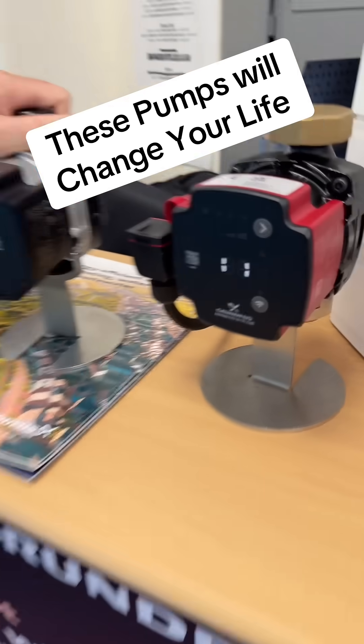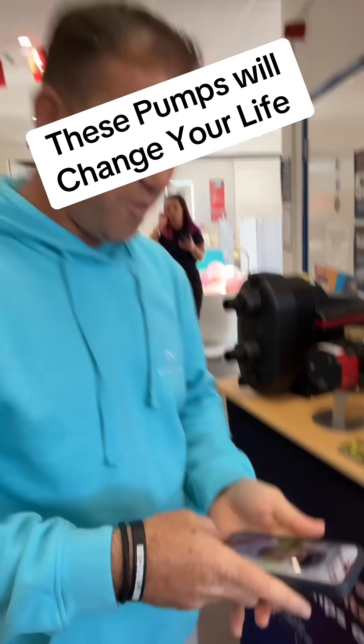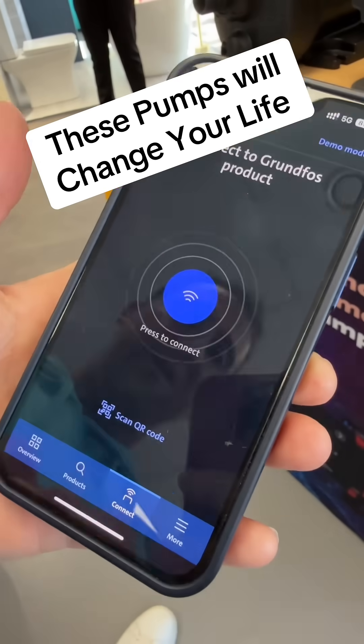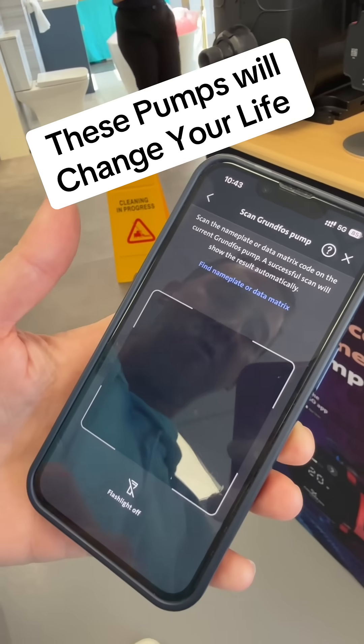So the plan is you go to your boiler — that's your pump in your boiler, that's your faulty pump. You need to change that pump. What do you do? First thing you do is get your phone out and open up the Grundfos Go app — free app obviously. Once you open up, you click on 'Go Replace' and then you scan the Grundfos pump.